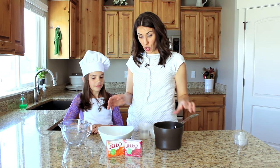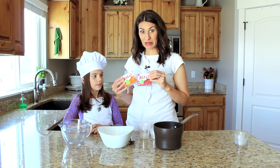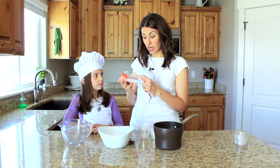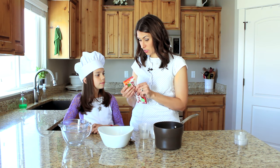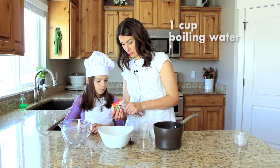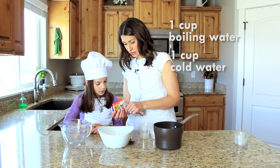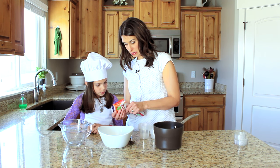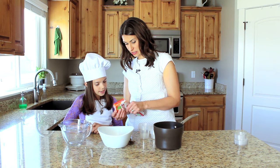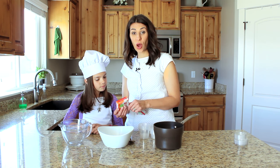To get started we're actually gonna mix two kinds — peach and raspberry. They're really good together, that's one of my favorites. On the back the directions say: one cup of boiling water, one cup of cold water, add boiling water to gelatin mix, stir two minutes until completely dissolved. So first of all it says boiling water.